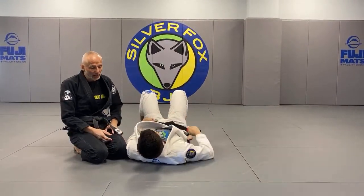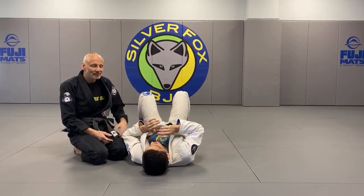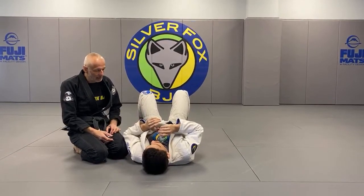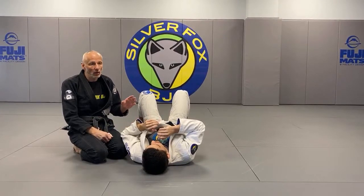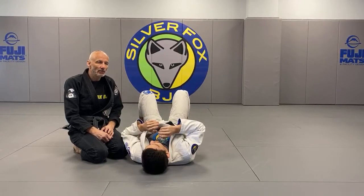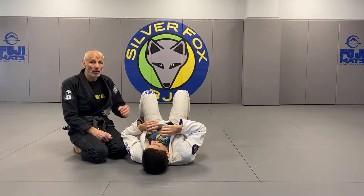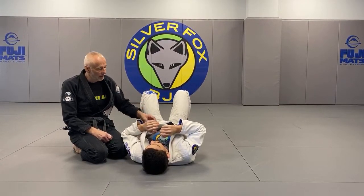Since we have the gi on today, let's do this old school choke. It's a bit brutish — mangles the guy too — but it's one of those things that doesn't cost you position even if it doesn't work.